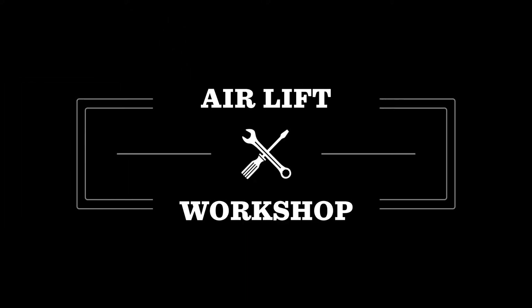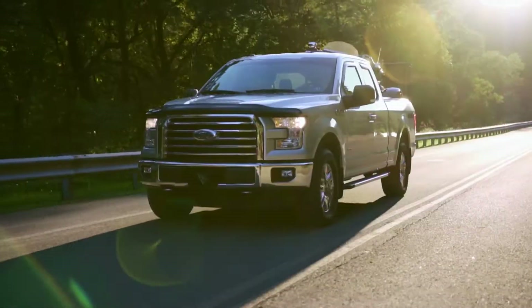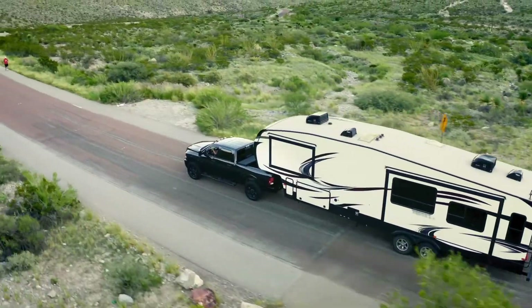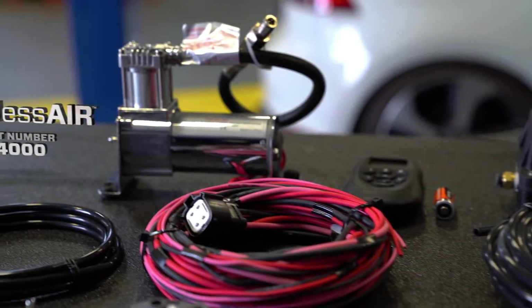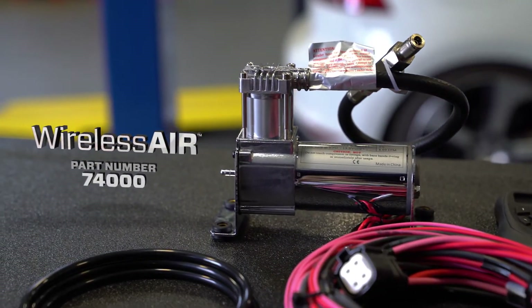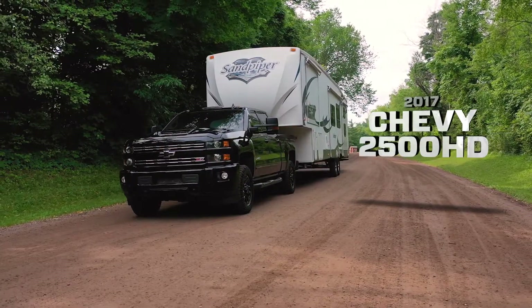Welcome to the Airlift Workshop, where you get expertise from the air suspension specialists, keeping you on the road and in top condition for over 70 years. Today, we'll be demonstrating the installation of our second generation wireless air onboard air compressor system on a 2017 Chevy 2500 HD.